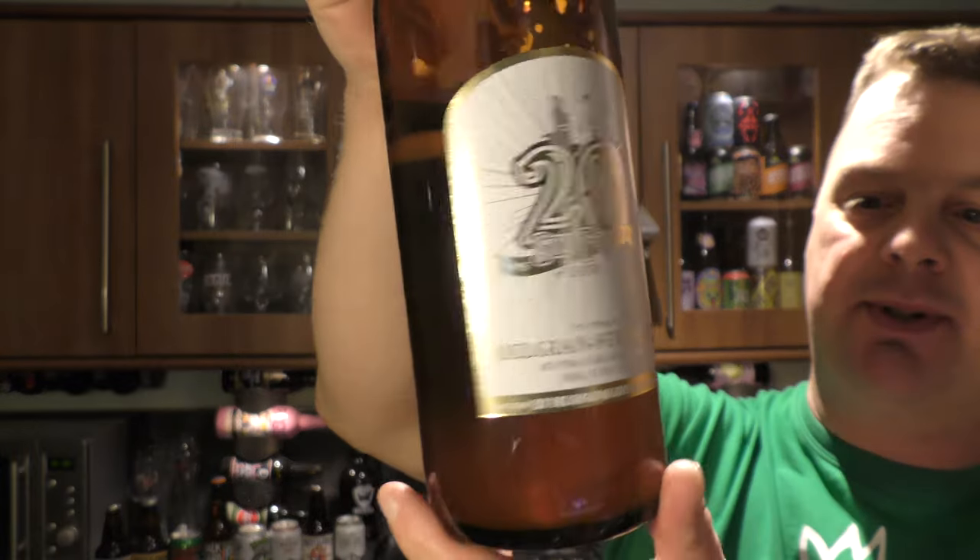Let's give this beer a rating. Sly Fox 20th Anniversary Ale, Belgian style ale, dry hopped, 6.6% ABV — I like that enough to give it an 8 out of 10. It's an 8 out of 10 from Real Oil Craft Beer. Please put your comments in the comments box, subscribe to our daily beer reviews, give it a big fat thumbs up. Boom! Cheers.